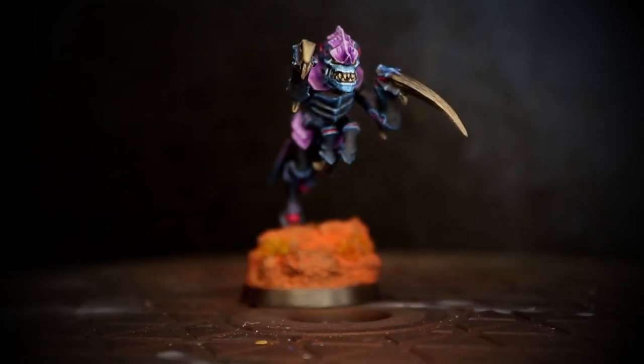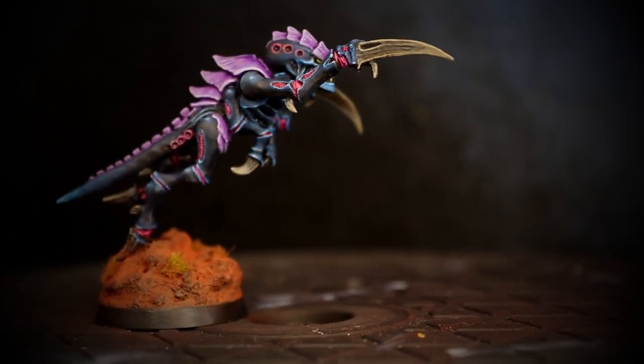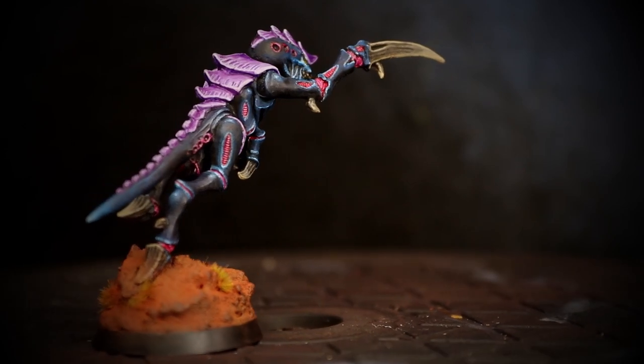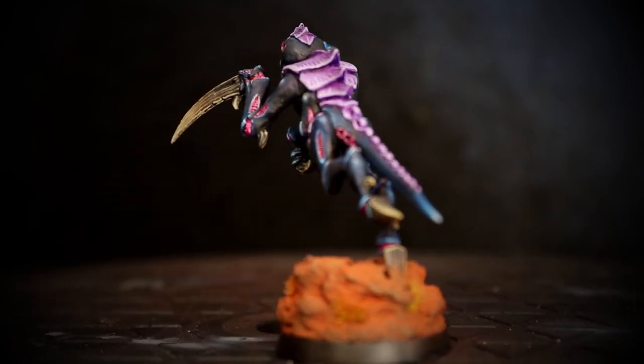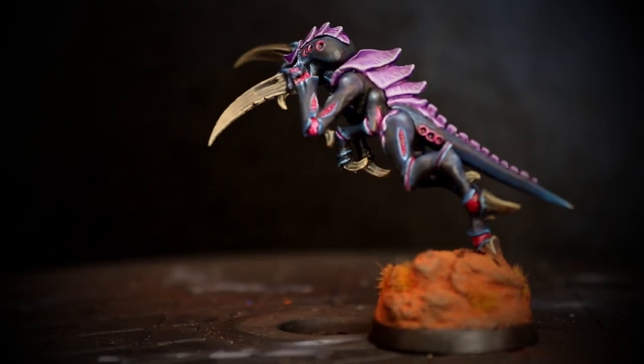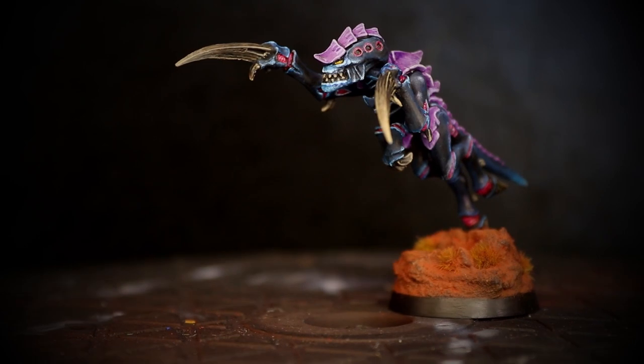Transitioning black into blue highlights isn't something I have a lot of experience with, but it is a colour pattern I find particularly pleasing, so getting the opportunity to put some time into developing this area of knowledge has been really fun and hopefully will lead to me tackling other minis of a similar palette at some point in the future.